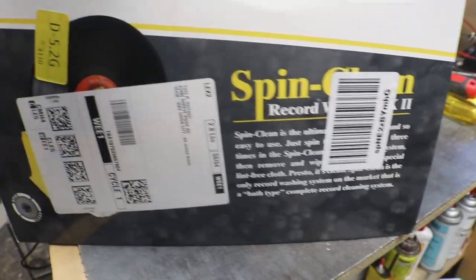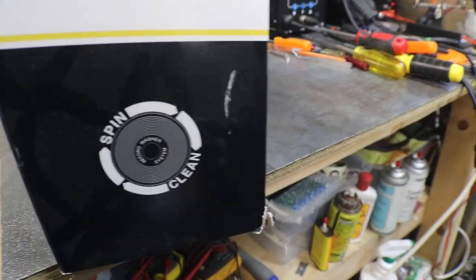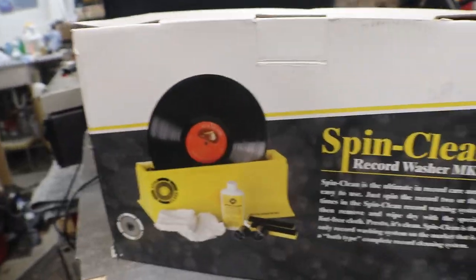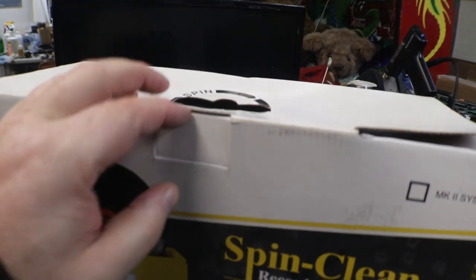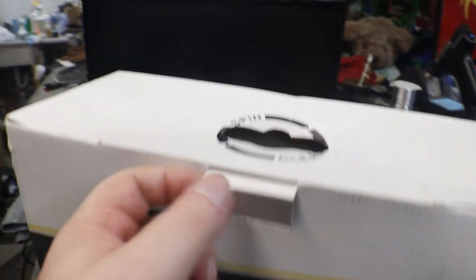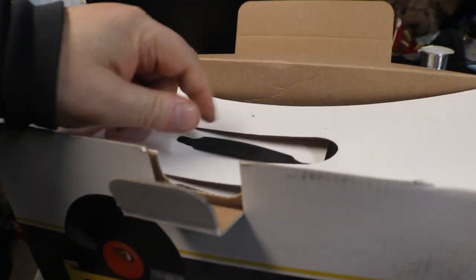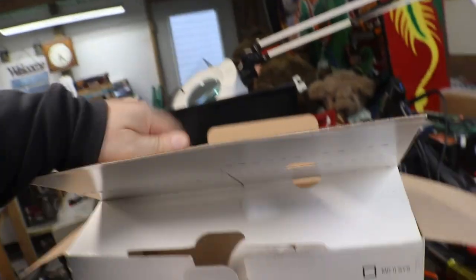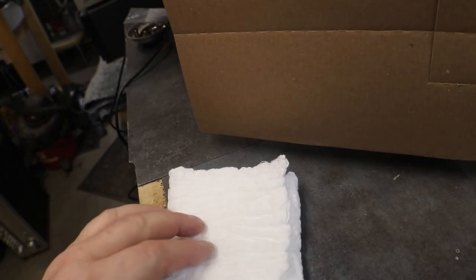That's about all there is on the outside - nothing on the bottom either. It rattles pretty good. So let's see about getting this open - I haven't even opened this. It came and I set it off to the side to get to it later. And I even got some wildlife in it! Alright, let's see what we got - we got the lint-free cloths. Feels like diaper material, probably pretty much the same thing.